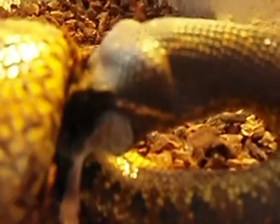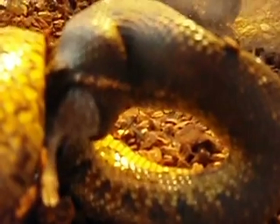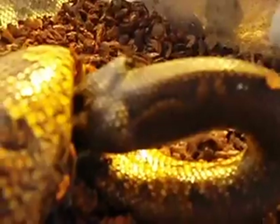Pretty much a finger's length away from his face right now. He is focused right now. Nice, calm, docile snake.